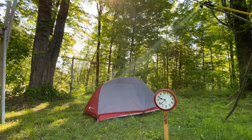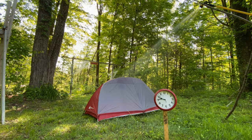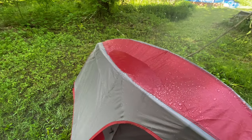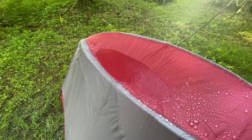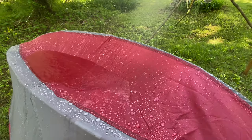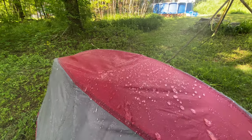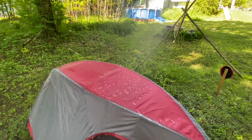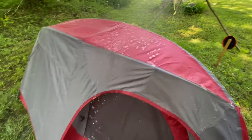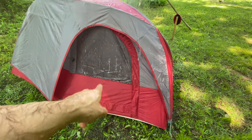All right guys, it's been a little over half an hour. There is a lake on top of this thing. I guarantee it's leaking right there on that seam, and there's really no way to prevent that — there are no tie-offs, no way to make the tent fly tighter. I peeked in the corner and I did see a puddle.